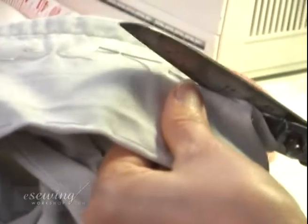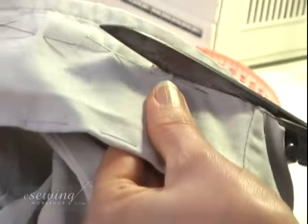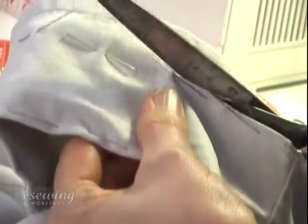We trim away the excess fabric just beside the pin marks. Be careful not to cut the pant leg. Do not cut over the pins to prevent damaging the scissors. Two of them.